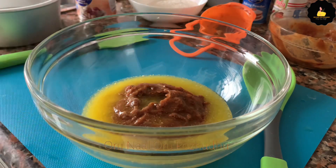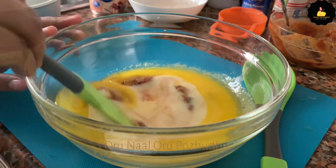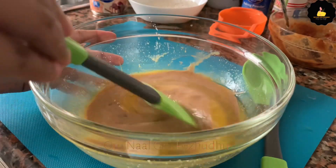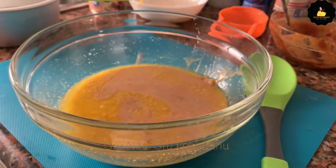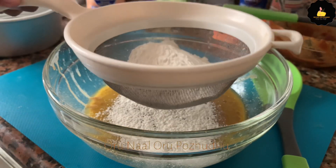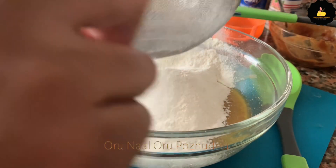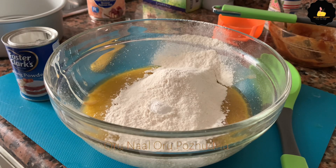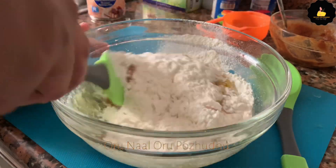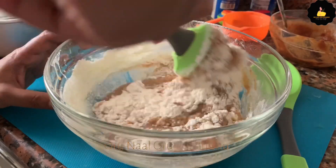I will add the condensed milk and mix it. Then I will add the butter — about 100g. Add 1 teaspoon of baking soda and 1 tablespoon of baking powder. You can mix it in a cut and fold method.